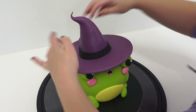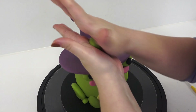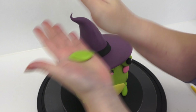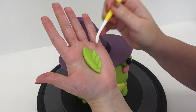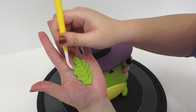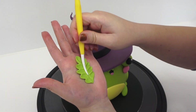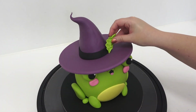No witch hat is ever complete without a band of ribbon, so I'm just placing some black sugar paste and cutting off the join at the back. Back to the green — I'm creating a very simple leaf to add some magic to the hat, using the flat end of my dresden tool to pull out rounded edges and pushing in between each one to give it a sort of oak leaf effect. Then I score down the entire center to make it more leaf-like and stick it to the band of the hat.